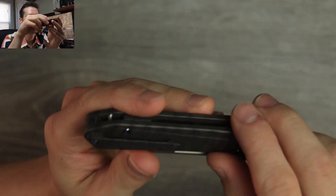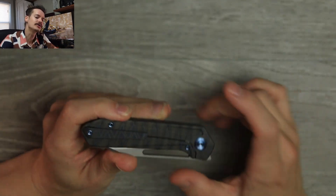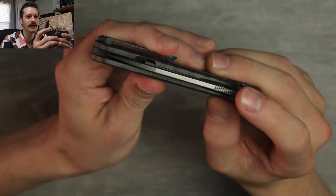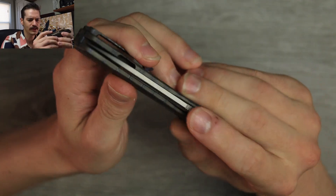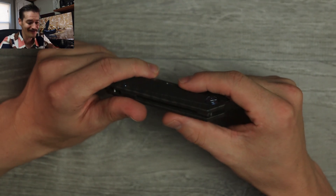KB titanium backspacer, lanyard pin, nice titanium pocket clip — more tiger stripe action going on. I approve. Really nice jimping on the blade spine, very fine, very grippy and grabby. Big fan. Front flipper, flick hole — very nice.